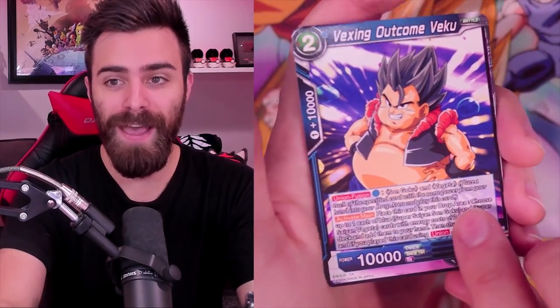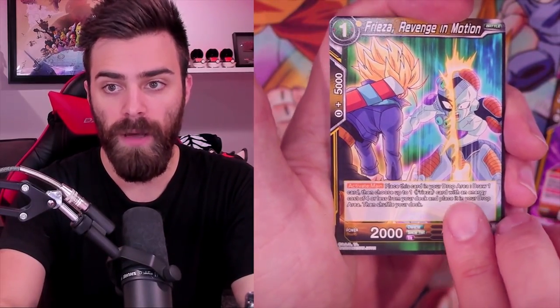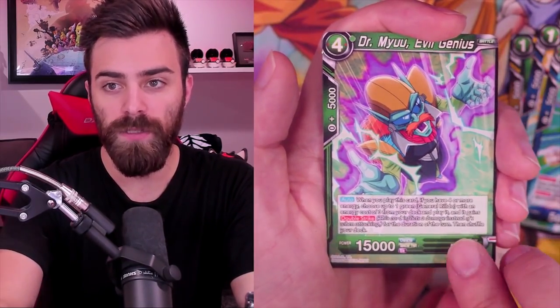Look at this - Beerus, he's so chunky! Trusted Lackey, Dimension Magic - this would be amazing to see foil - one of the best negates in the game, if not the best negate in the game now. Oh wow - if I just rest my hand it's in focus. That's pretty much all you can ask for.